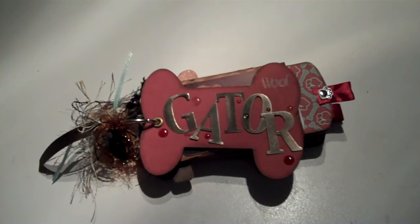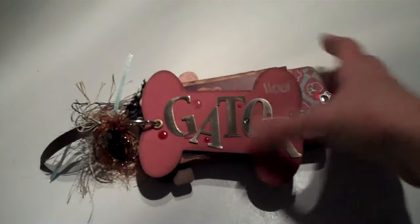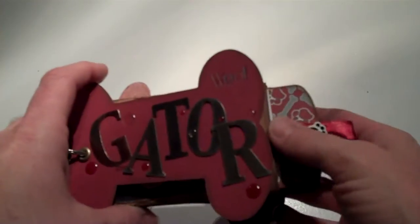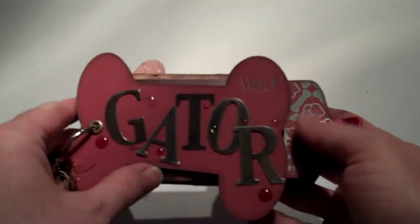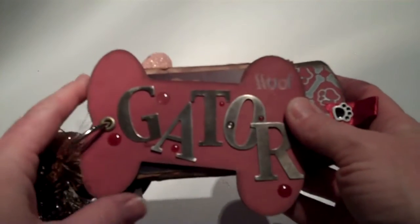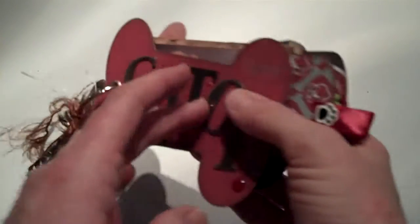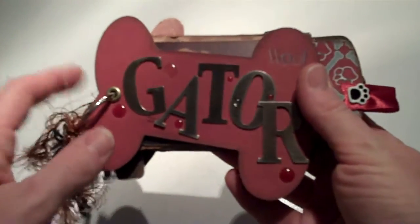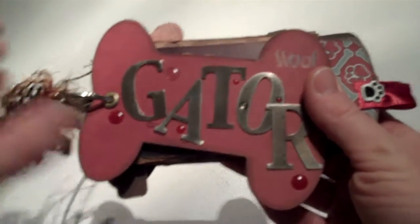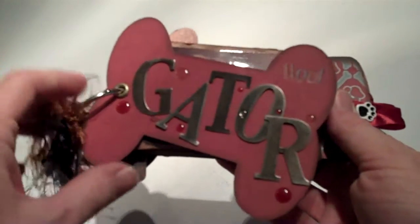I just wanted to share a mini album I just got done making for my dog. I made it from paper towel holders, and the front and back are cut from the Pluto dog bone shape out of the Mickey and Friends cartridge. I cut it out of a circle box and covered it with paper.